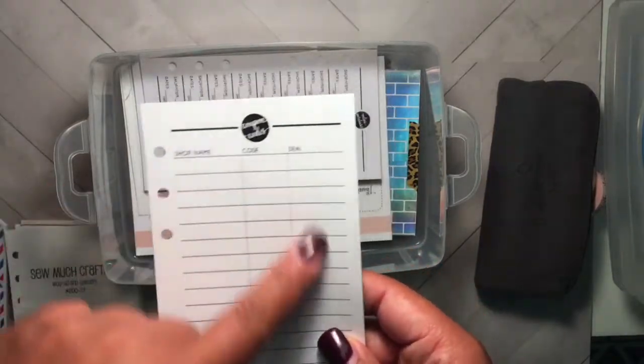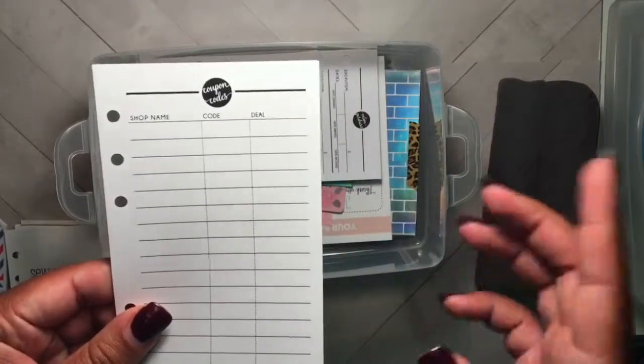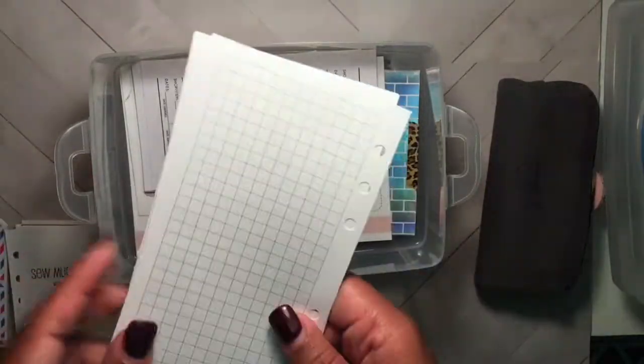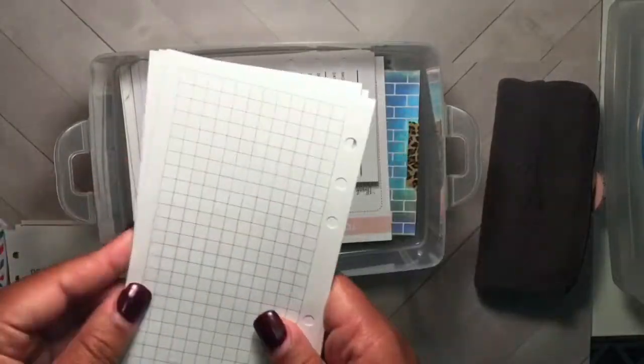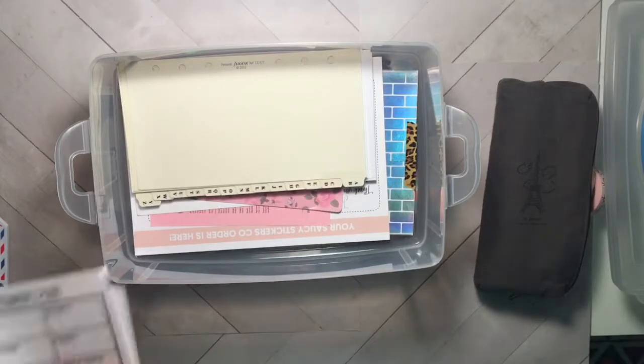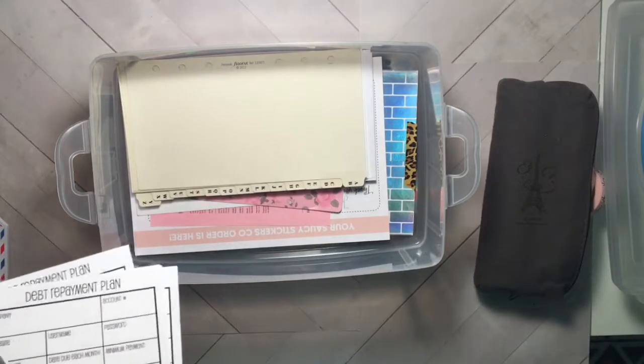The next set of inserts I have are coupon codes inserts, also by Paper Lemonade Co. I love these - super simple, and I can even put in expiration dates if I leave room. On the back of the printed ones you get grid paper, which is nice. Then I have some file tab address dividers.